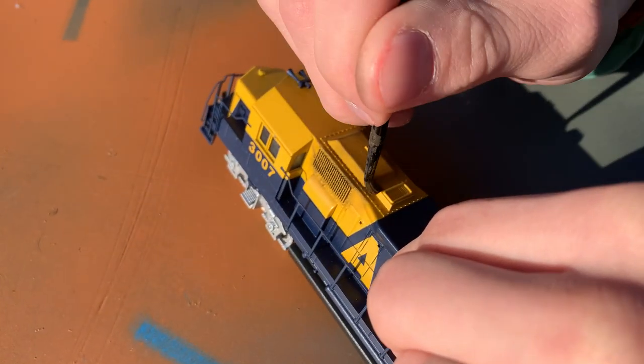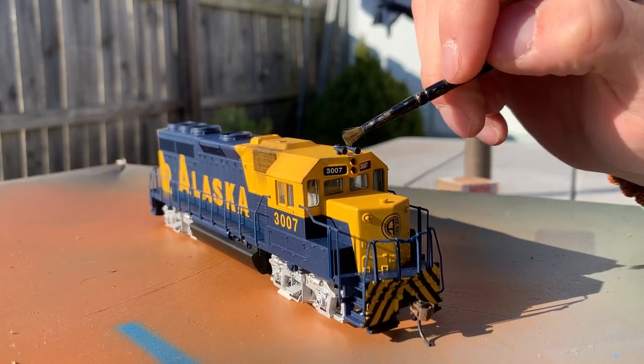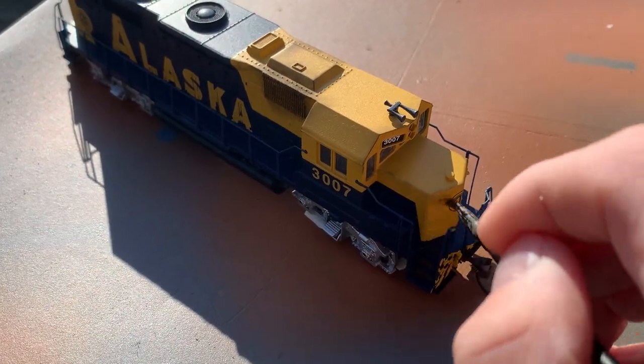After that, I would weather right above the vents, as well as on the straight edges on the top of the locomotive and around it. I didn't want to take too much away from the dark blue and yellow of the locomotive, but at the same time add a little bit of realism, and where I could, add a little bit of discoloration.